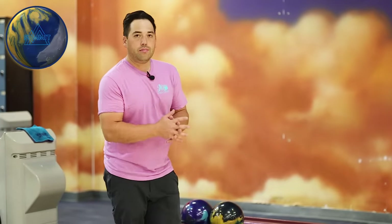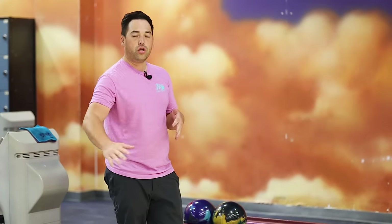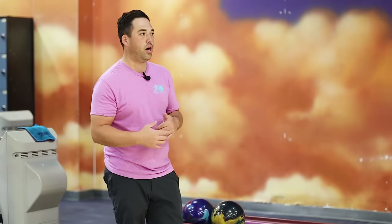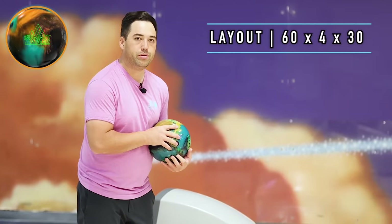Lost my balance a little, but perfect shot. Now that we're lined up, let's throw the Summit Peak. Obviously it's a pearl — it's shiny. It's gonna go a little further down lane, have a little bit more pop, but we're just gonna see exactly how it compares. It's got the same layout: 60 by 4 by 30. So a pretty strong pin position.